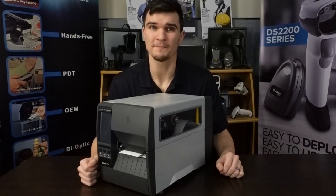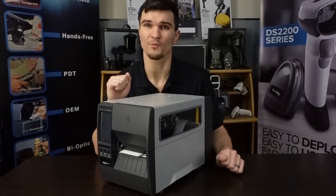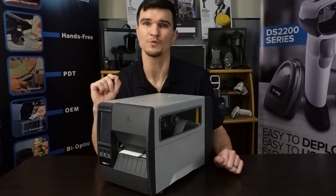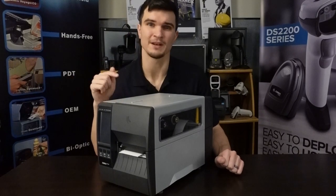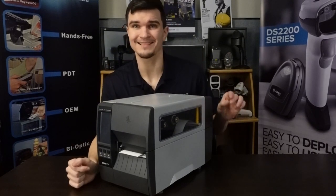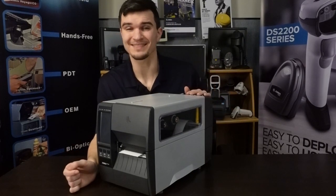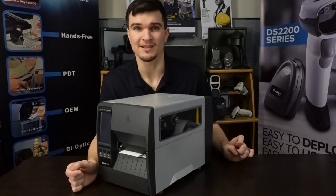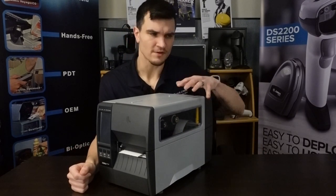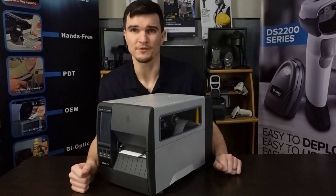Hey everybody, this is Colton with POSGuys.com and today we're going to be taking a look at the Zebra ZT231 industrial label printer which I have right here. This is one of their newest entries to their industrial label printer line and it is a direct replacement to the ZT220 and the ZT230, both of which were discontinued in about mid-2022. At the time of recording, this is Zebra's most affordable industrial printer and you can pick up some units for under a thousand dollars if you go with direct thermal models, which is pretty uncommon for industrial printers. After doing some testing and comparing specs, I don't think they had to sacrifice many features to get to that price point — I think it's actually a pretty darn good value.